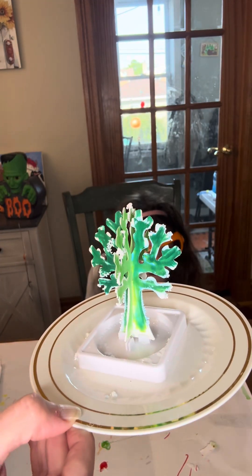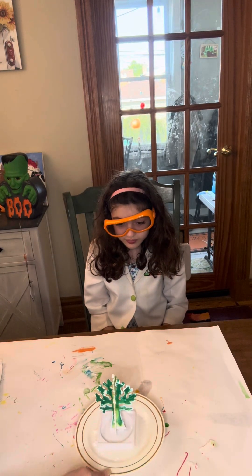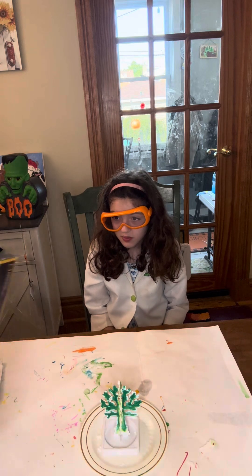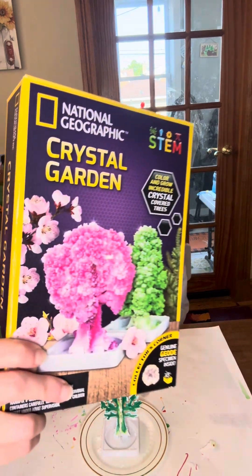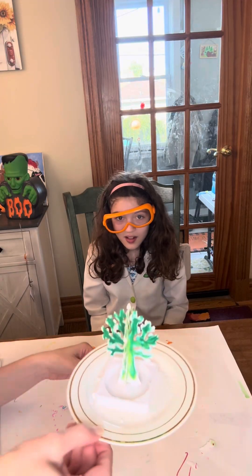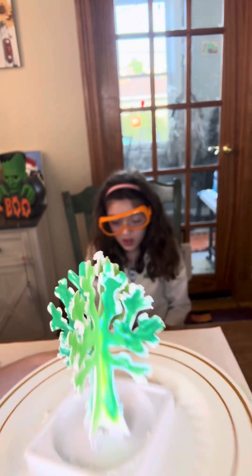This is not very sturdy. Every time we went to move this tree, it just fell down. And those crystals are really fragile. This is what the picture on the box looks like — this is what ours looks like. You really have to get in there and look.